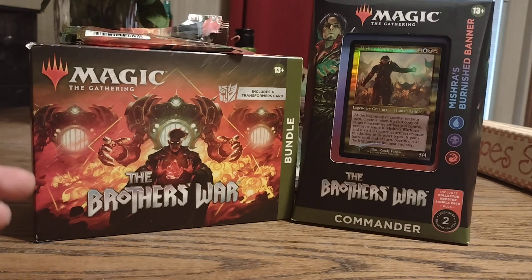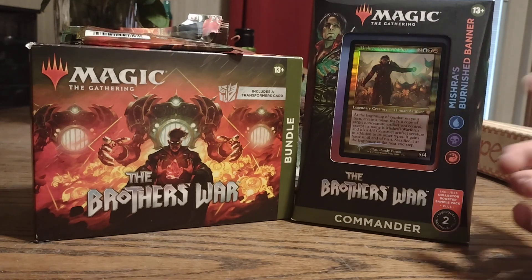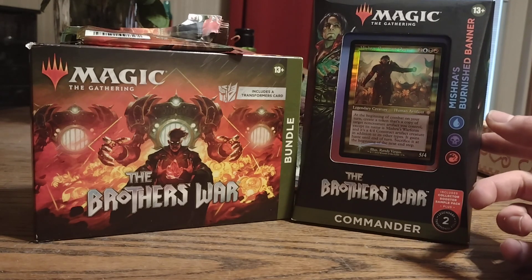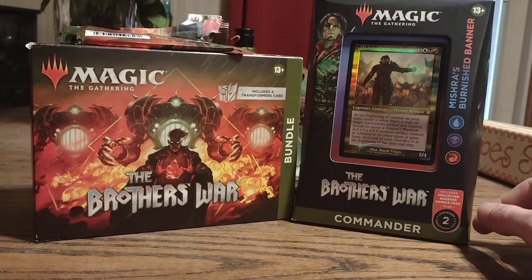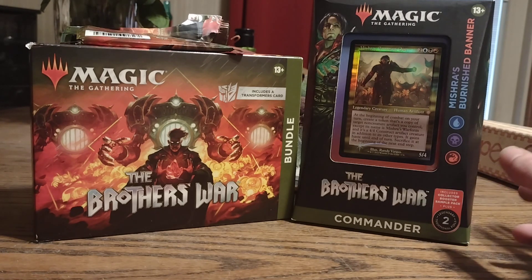Today I'm going to be doing an unboxing on the Brothers War bundle. I got this from my local comic shop, along with the Mishra Commander deck. They had a bunch of them, the new Phyrexia sets, and one from Kamigawa.